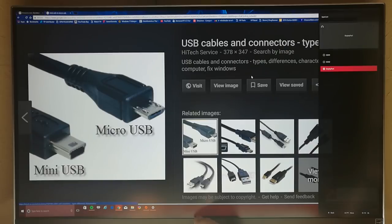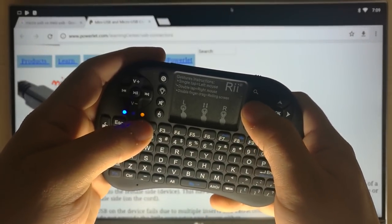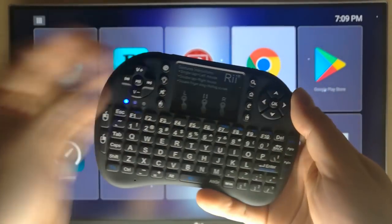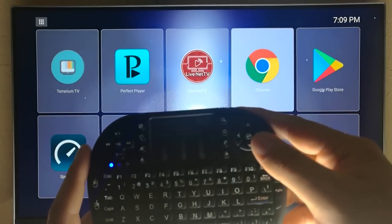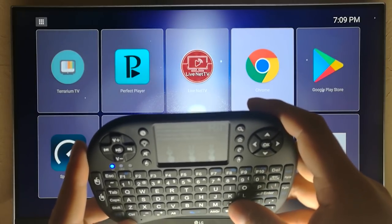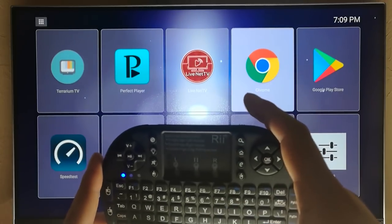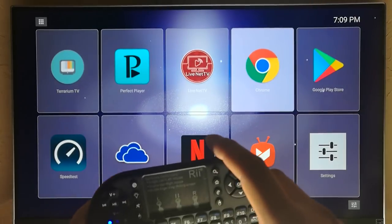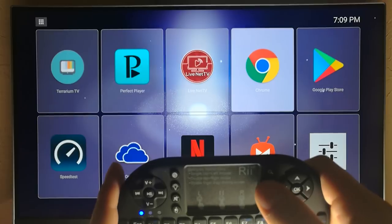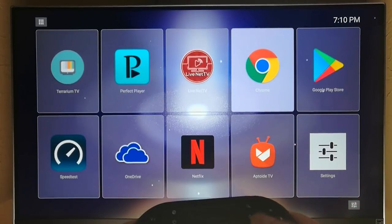Let me switch over to my Android TV real quick to show you the home button issue. You can see I'm getting a response when I press the key, but that home button does absolutely nothing — I have to press the E key and that's what takes me home. Other than that, those have been my only complaints about the keyboard. I'm not sure if the button mapping issue is just related to me or the software. I tried this on two different Android TV boxes and also Windows, and it did not respond the way it was supposed to.